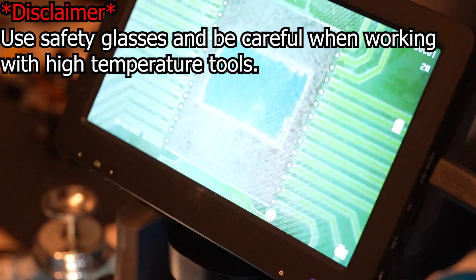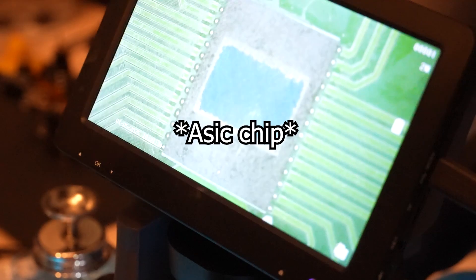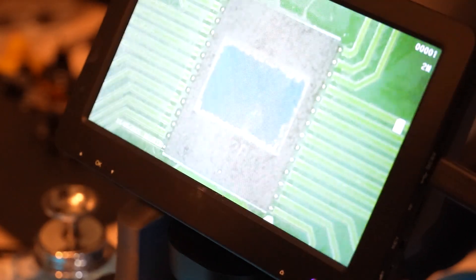In the next 10 minutes I will show you how to solder an ASIC 1366 on BitExport 204 on the first try and without any mess.